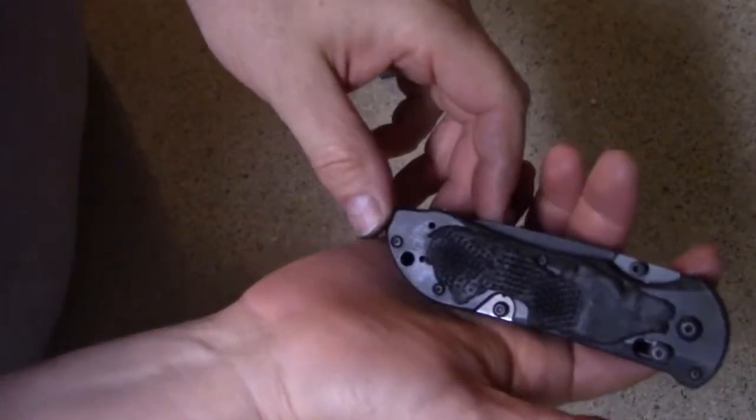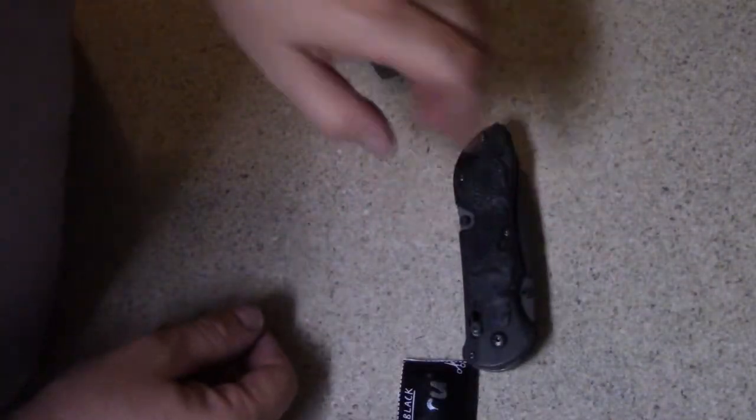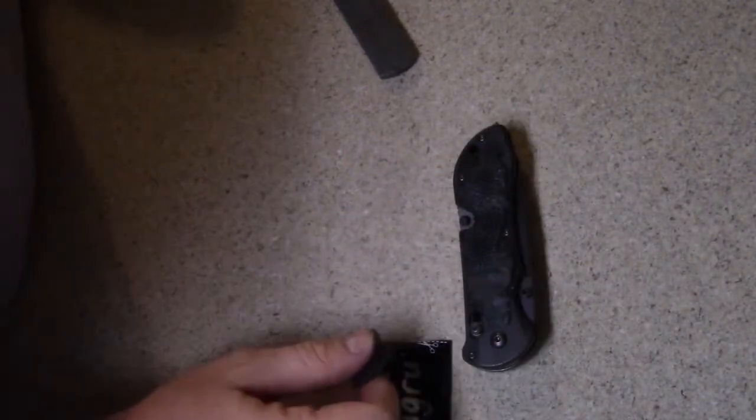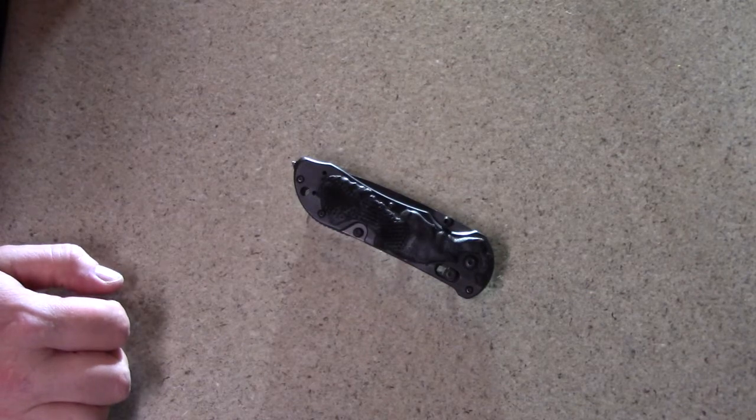Okay, so now I have to leave this alone for 24 hours. Let's see how I do with that. Maybe I can find a use for this little bit that's left. So we've got our knife here with the Sugru on the handle.